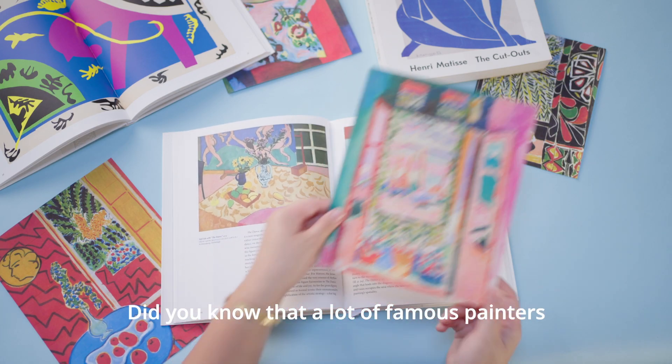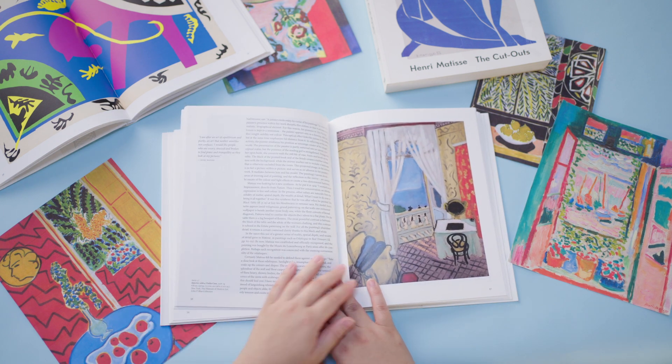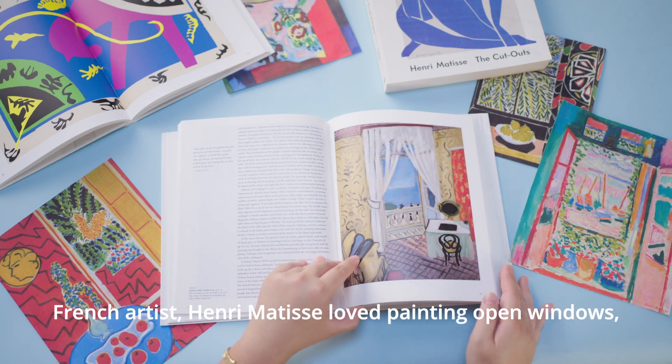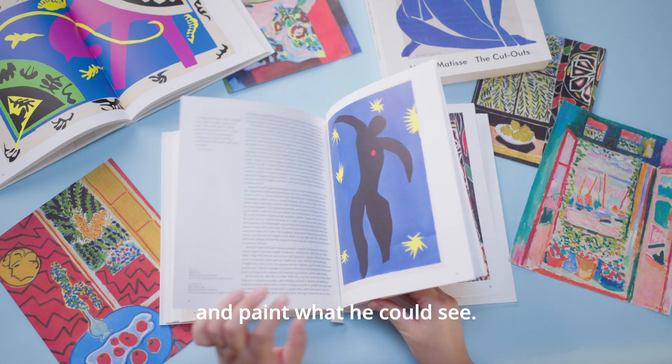Did you know that a lot of famous painters have been inspired by the view outside their windows? French artist Henri Matisse loved painting open windows. He would set his easel up near his window and paint what he could see.